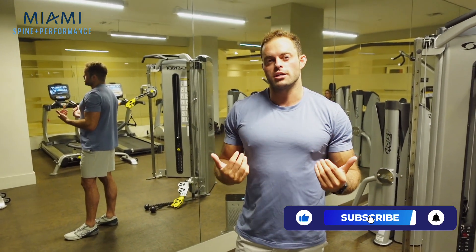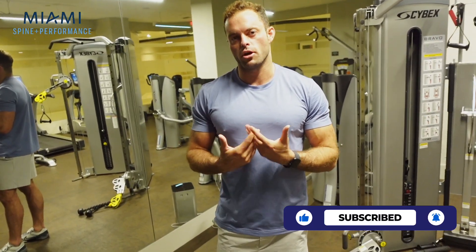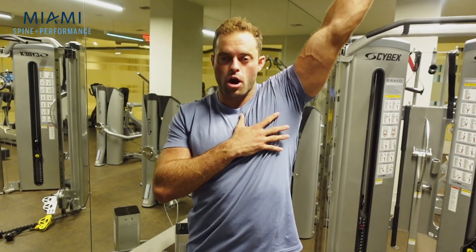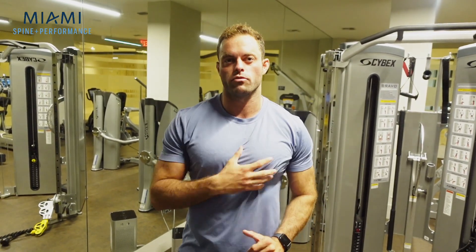The third one you guys might find surprising — it's actually going to be a core exercise. It's going to be the bird dog. So we have the world's greatest stretch to open up the hips and thoracic spine, the shoulder carbs to make sure we get full shoulder range of motion, and now we're going to do the bird dog exercise.